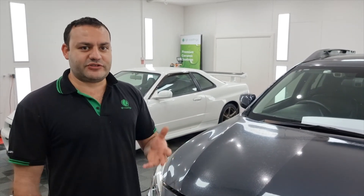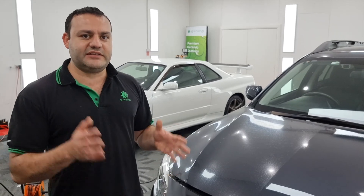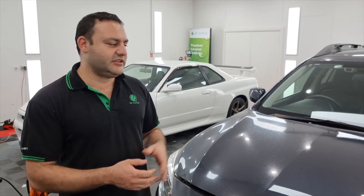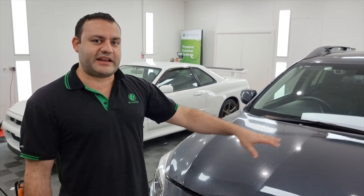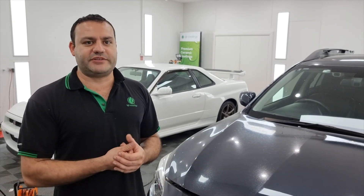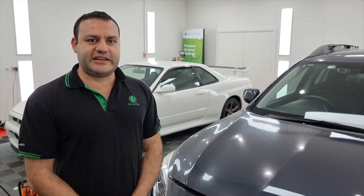We want to give the car back to the customer looking fantastic. Thank you for tuning in. If you have any questions please put them in the comments section or send us an email. If you want us to do any more demonstrations or explain anything else in terms of paint or even interiors, just ask — we're more than happy to do more content for you. Please subscribe to the Leading Edge YouTube channel.